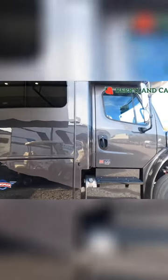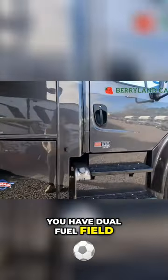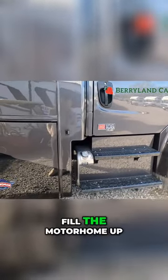So starting here, going around the exterior, you'll see that you have dual fuel fill, which is going to allow you to fill the motorhome up from either side.